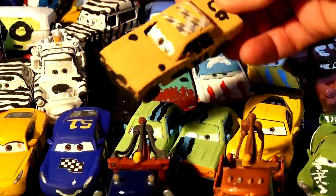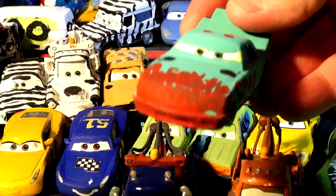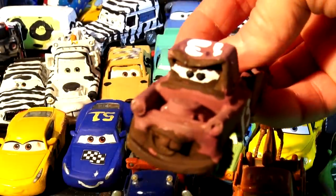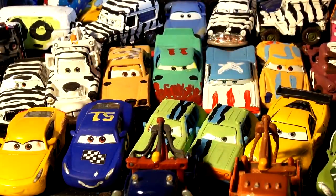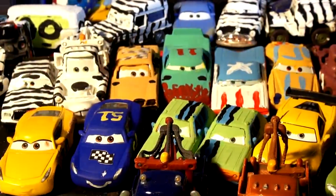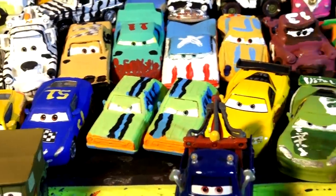We also have all kinds of demolition derby cars: there's Fair Game made from Daryl Cartrip, Pileup made from Leakless, Sigalert made from Ramon, T-Bone and Jimbo made from Mater, High Impact from Chick Hicks, and APB — a police car made from Boost. We also have a rainbow series: rainbow Lightning McQueen, rainbow Miss Fritter on one side, and Zipper Miss Fritter on the other. Today's video is Broadside — a fan suggestion!